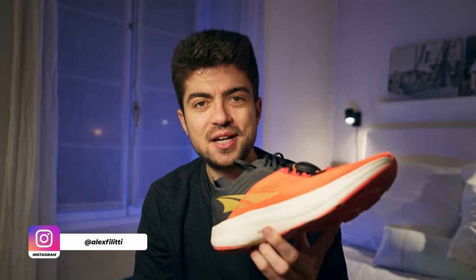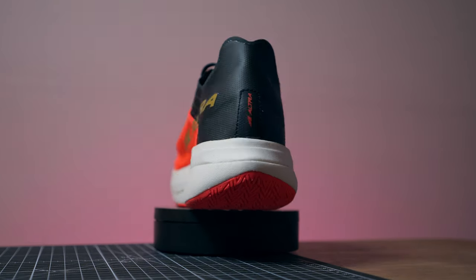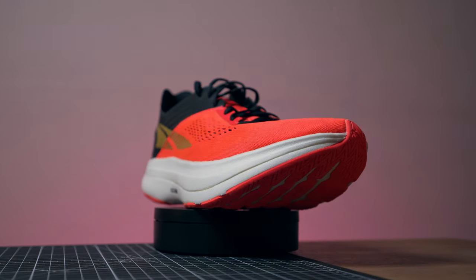Hey everyone and welcome back on the channel. My name is Alex and today we are reviewing the Ultra Vanish Carbon. This is one of the first carbon plated racing shoes that they are releasing in 2022. We had the Puma Faster, and we will have very soon on the channel...